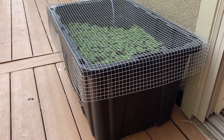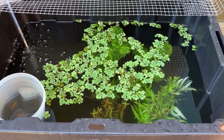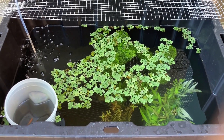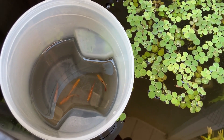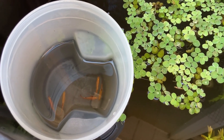I set up the tub on my back deck in late June using a 20-gallon plastic utility bin. I installed a sponge filter and filled the tub with a variety of stem plants and floating plants. I chose five White Cloud Mountain Minnows from my display aquarium — two males and three females — and placed them in the tub.